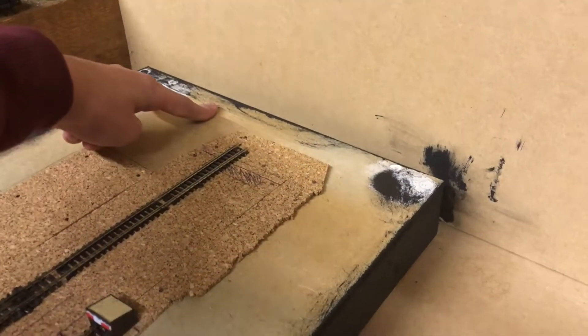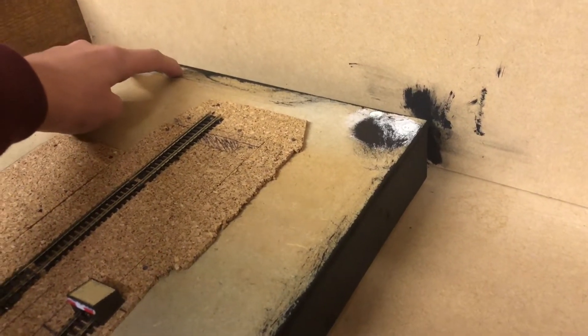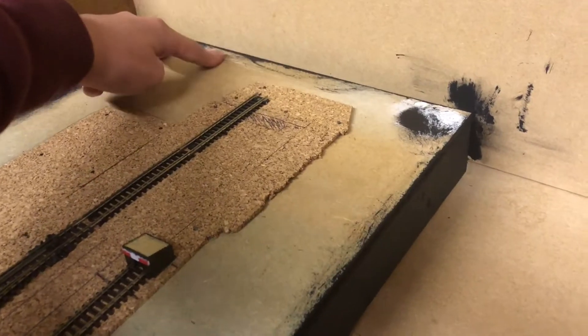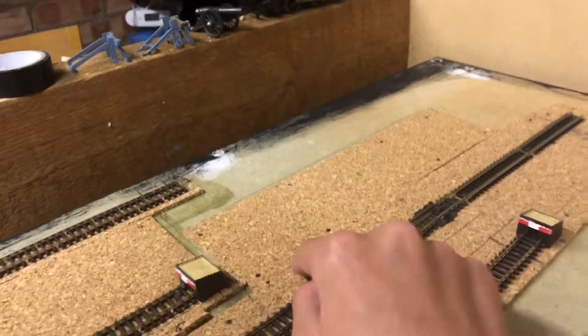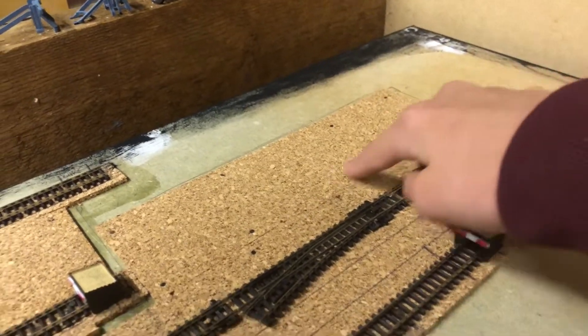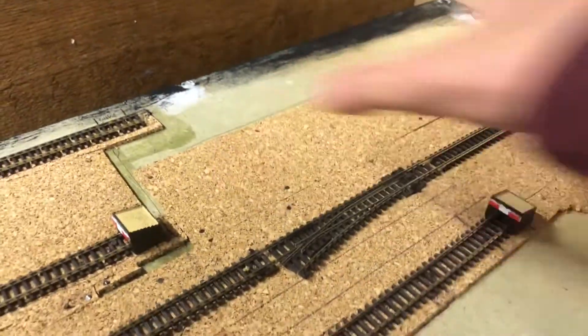For future plans, I want to get some low-relief buildings to go up against the backboard to show it's a village — but not a big village. The station building will go here, and because it won't be set in sandstone I can take it off and replace it. I can't praise Metcalf enough — Metcalf, if you're out there and want to send me some free stuff to review, please get in touch!